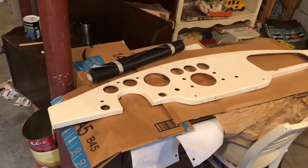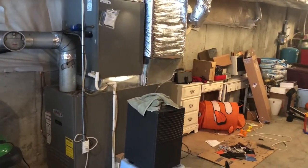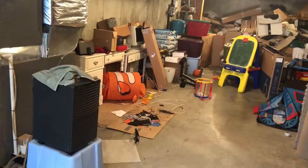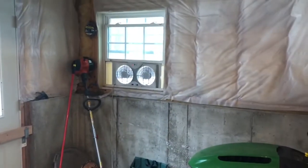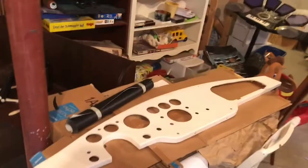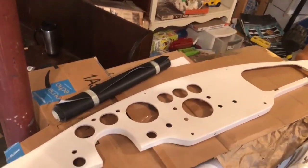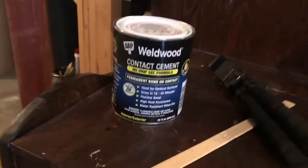It feels a little bit chilly down here. I do have the furnace — it's a 40-degree day outside. The number one piece of safety equipment here is the fan, and you are only to use the contact adhesive in a well-ventilated area, so the door upstairs is open a crack and it's pulling the air through here.